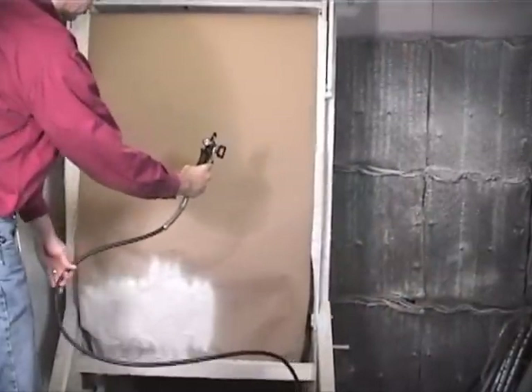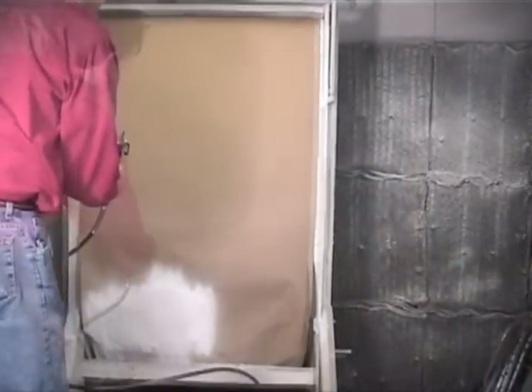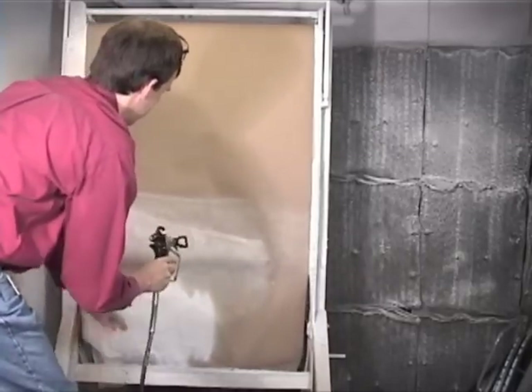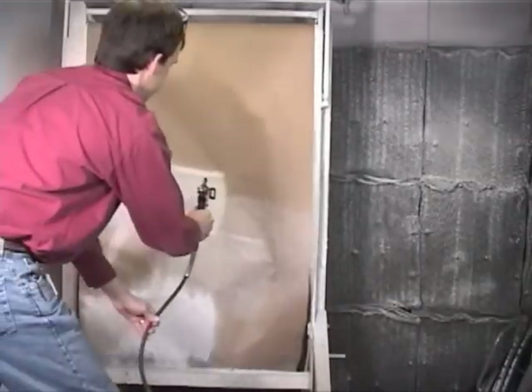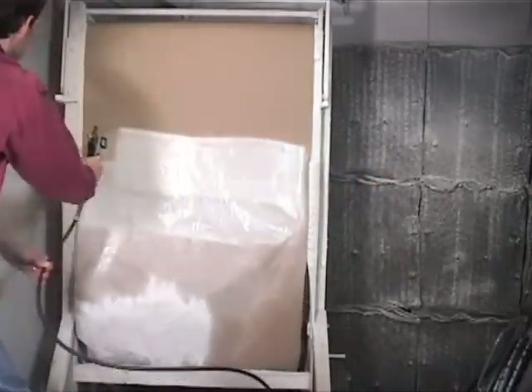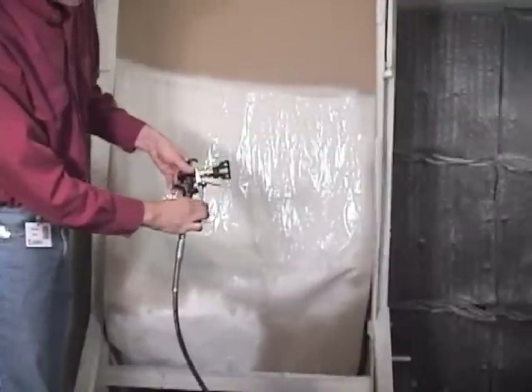Be sure to keep the spray gun aimed directly at the object being sprayed. If you flip your wrist, uneven results will occur. For best results, make smooth fluid strokes. When finished painting, turn the trigger lock to the locked position.